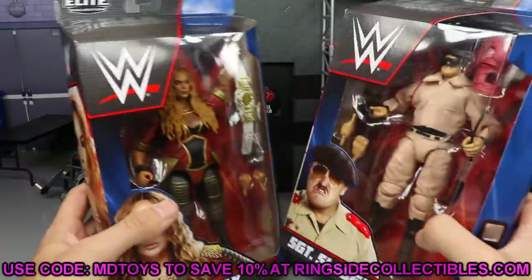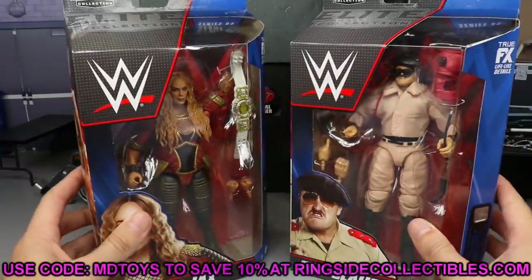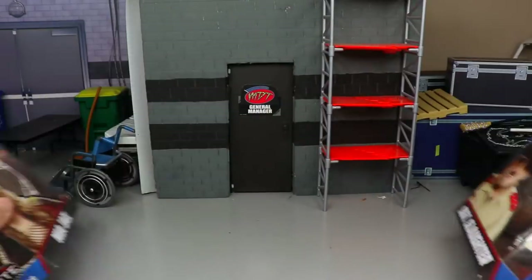If you'd like to save 10 percent at Ringside Collectibles, wrestlingfigures.com, use promo code MDTOYS. You guys have been crushing it. If you'd like a shout-out on my story, share it on your Instagram of you purchasing on Ringside Collectibles using promo code MDTOYS with proof of receipt and I will shout you out. Always appreciate that. Now let's crack these guys out of the packaging.